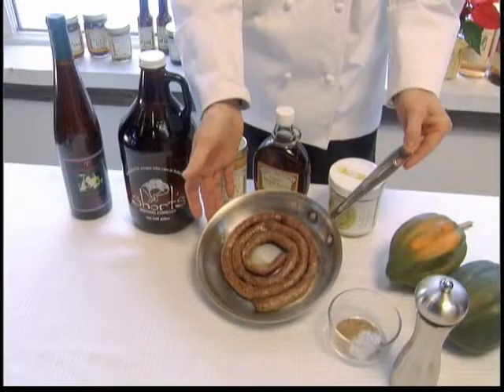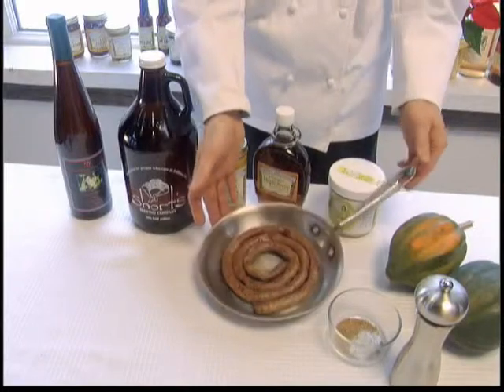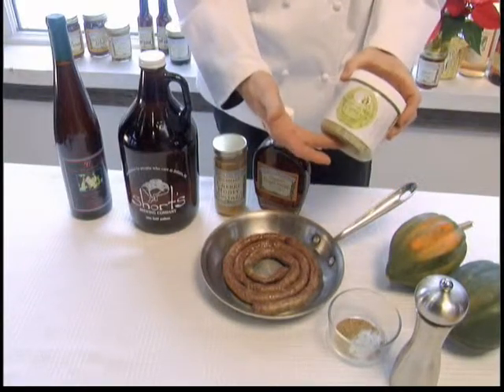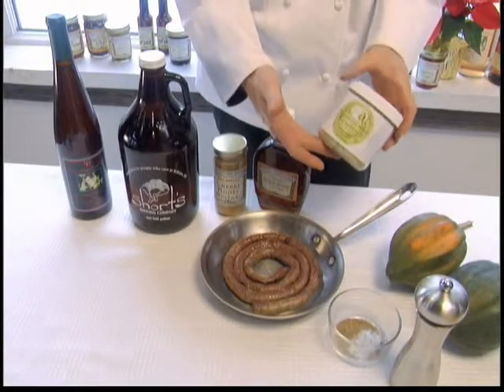The ingredients involved are quite simple, and they are pork link sausage. This comes from Land of Goshen Farm in Calava, Michigan — definitely my favorite meat producers. The next item is Leelanau Cultured Veggies traditional white sauerkraut. This is a lacto-fermented raw sauerkraut. It's wonderful stuff.